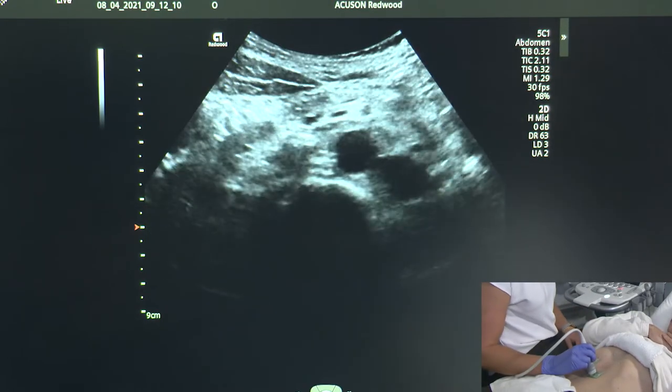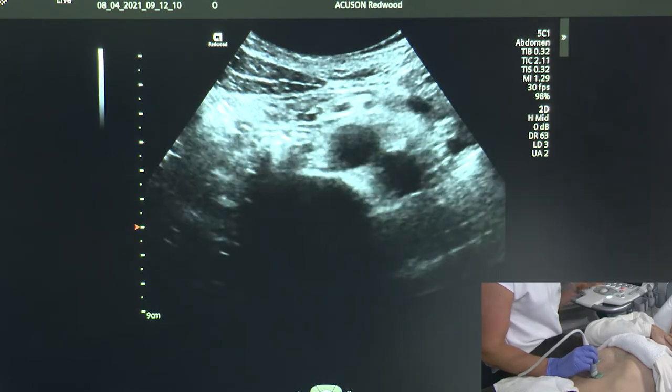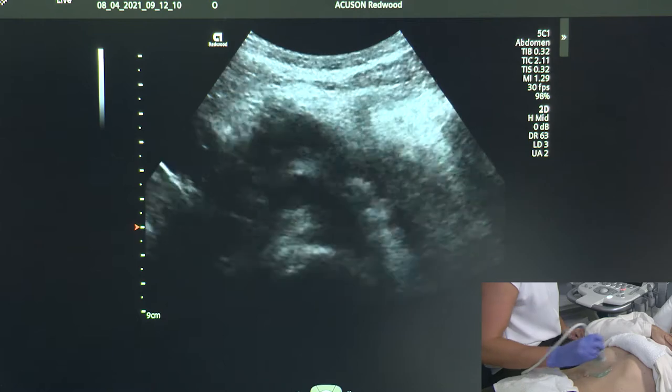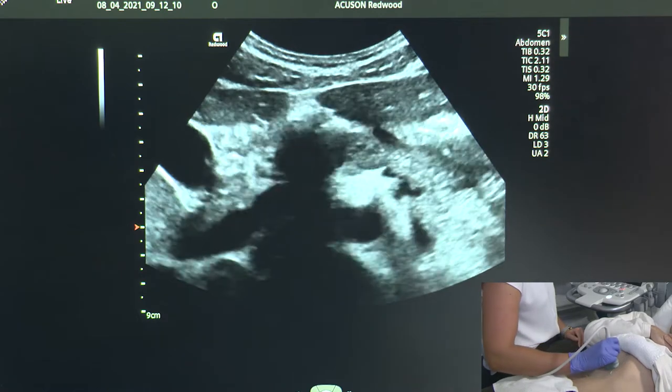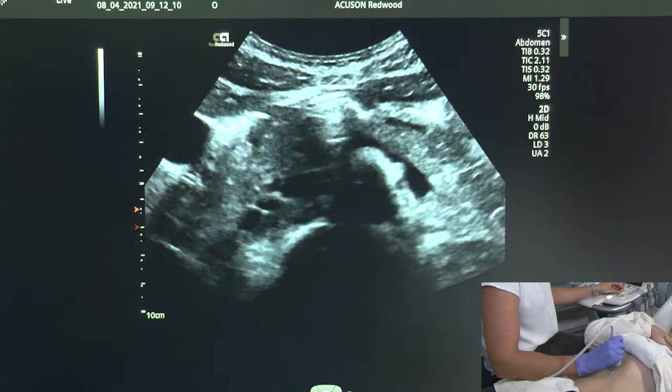What's really important when we're scanning is that we scan in two planes and that we image every single part of the pancreas independently. A lot of the time sonographers will only take images in the transverse plane, but you can also take images in the longitudinal plane.